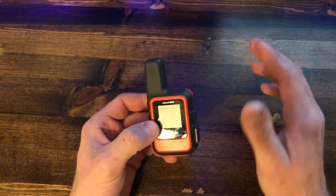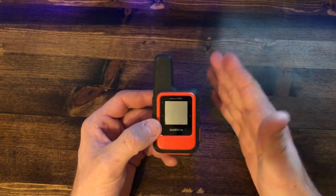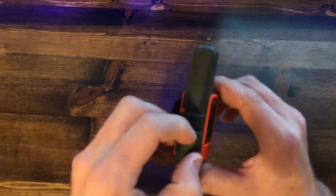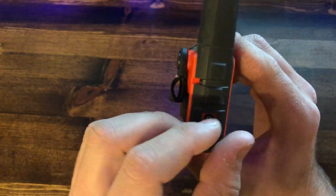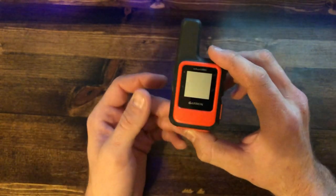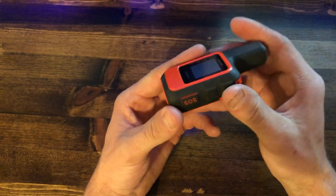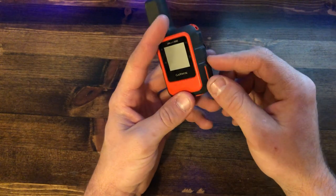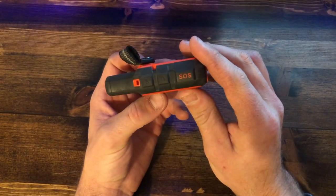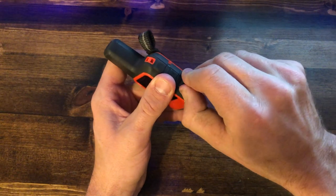Battery life depends on how much you use it — whether you have texts going or just regular GPS without tracking — but they list it at 50 hours at 10-minute intervals. The battery is rechargeable via micro USB, and it has a waterproof cover over the port. It does have the SOS function — this button right here. Some may ask if you'll accidentally hit it, but no, you won't accidentally send an SOS.